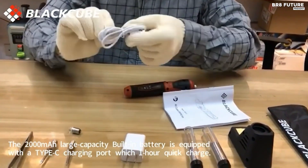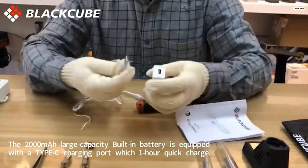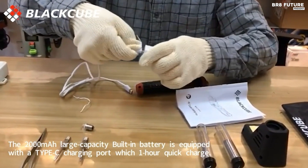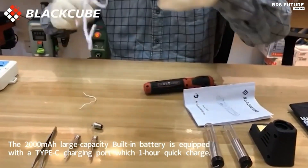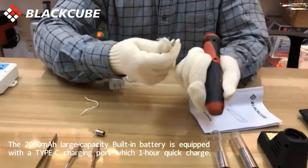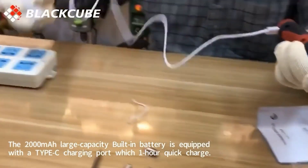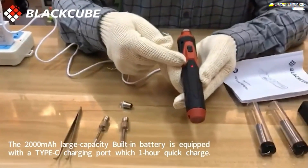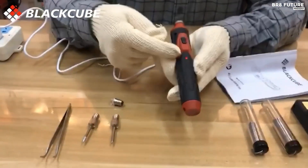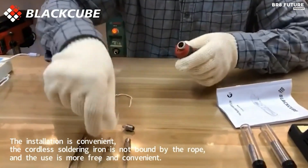Equipped with a powerful 2000mAh built-in battery and a convenient Type-C charging port, this soldering iron offers a quick one-hour charge. With approximately 1,000 recharge cycles, you'll enjoy a long service life and save on costs. Illuminate your work area with ease using the built-in LED light. Perfect for dimly lit spaces, this large-angle lighting ensures precise soldering, even in challenging environments.